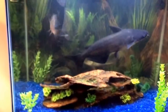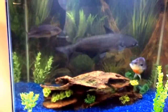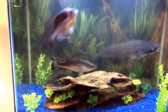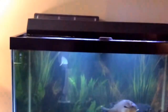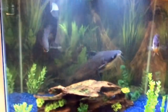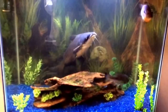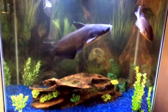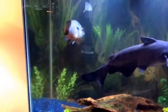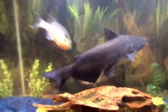Hey guys, today I'm going to show you a step-by-step process on how to clean an aquarium — how to change the water, how to clean your gravel, and some tips on cleaning and changing your filters. I just want to give you a step-by-step process so your aquarium will be a healthier environment for your fish. As you can see, I have a blue cat right there, a sunfish right there, and a bass in the back. This is a 56-gallon aquarium.